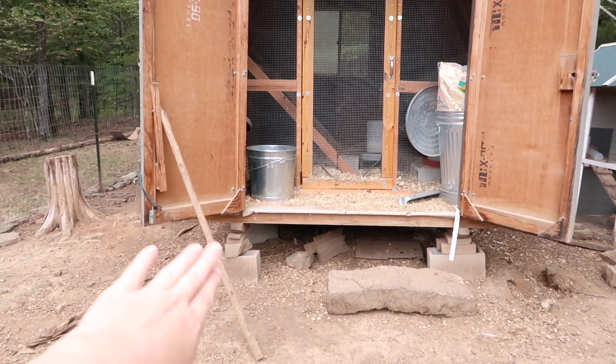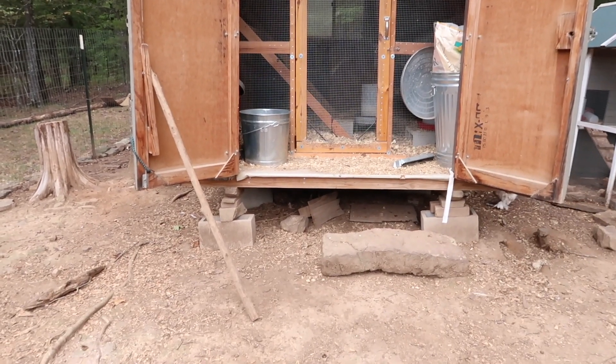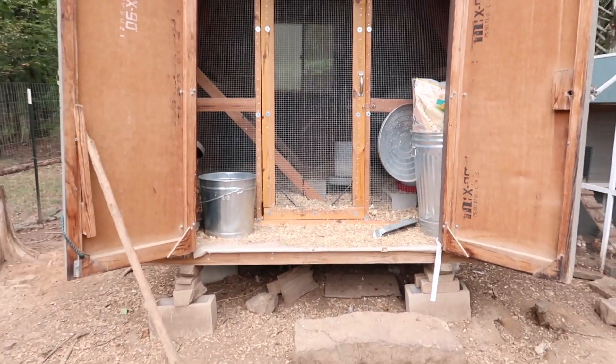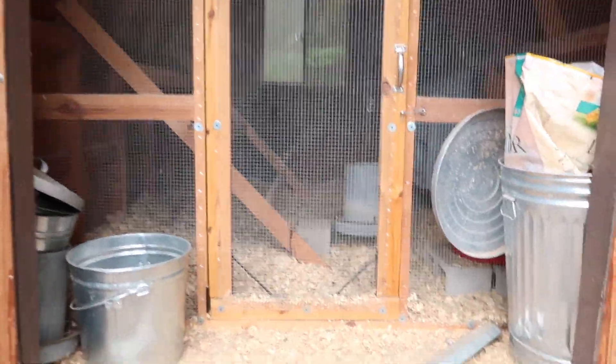We had them put it on these blocks to get it higher off the ground, which helps with possibly snakes. It also gives the girls a nice cool area underneath where they can take dust baths. It is higher off the ground, so my husband put a rock here to help step up into it.